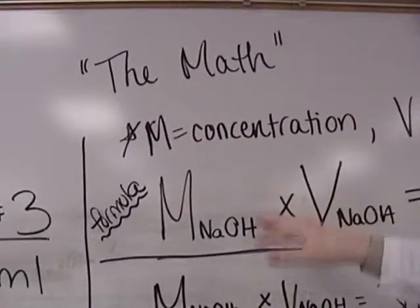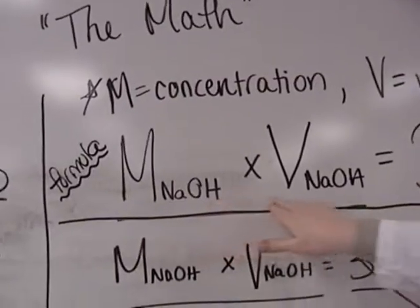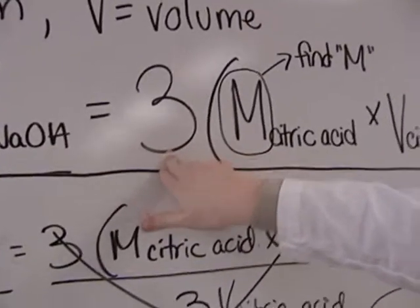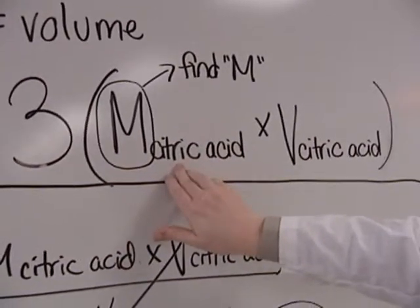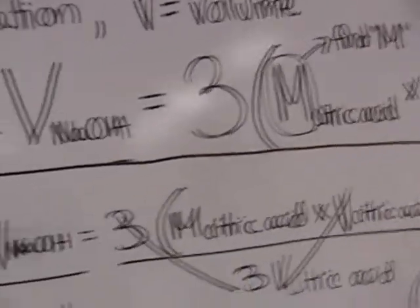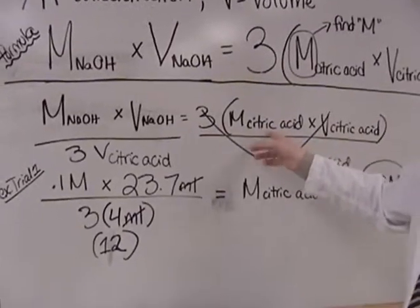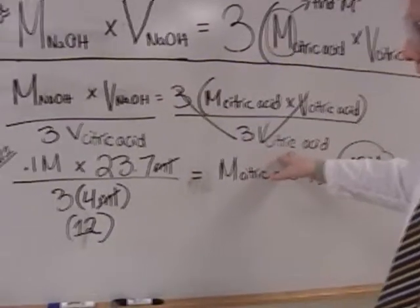So for the math, we have this formula. The molarity of the NaOH times the volume of the NaOH equals three — because the citric acid has three hydrogens — times the molarity of the citric acid times the volume of the citric acid. We want to solve for the molarity of the citric acid, so we divide by three and the volume of the citric acid.